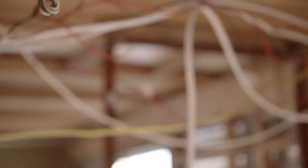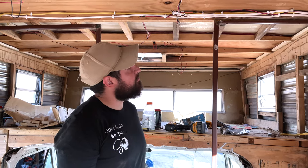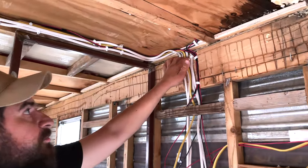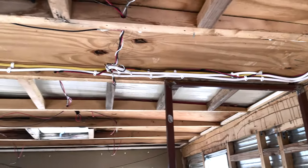The wiring for everything that we're going to have in our RV is officially done. It's looking a lot cleaner in here. We cleaned up these wires using wire organizers — cable organizers — and it's looking a lot cleaner.